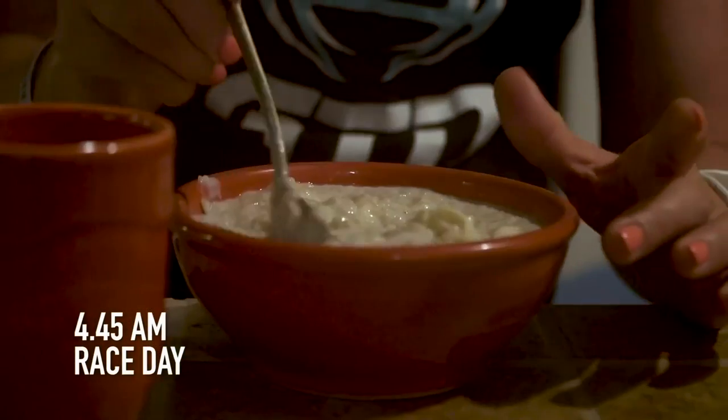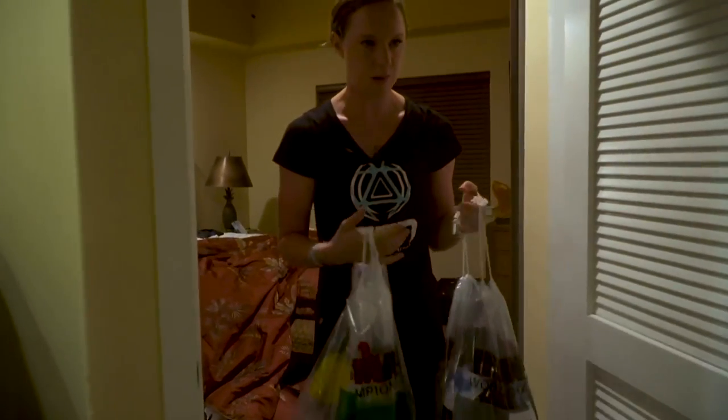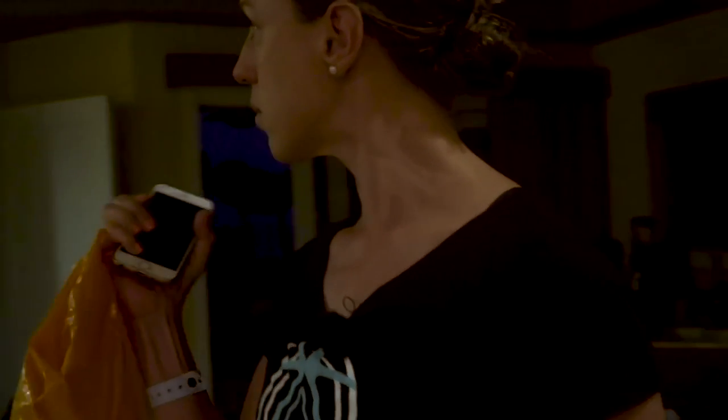Triathlons often have an early start, especially the long-distance ones. This caught me out in my first triathlon — I had to get up at 4 a.m., and obviously there was no hotel breakfast either. So it's worth bearing this in mind and coming prepared: bring your own food and be ready to travel to an event early in the morning.